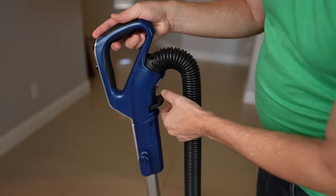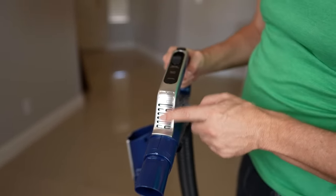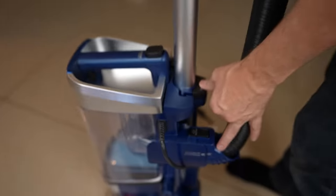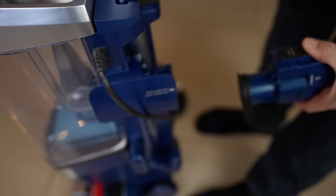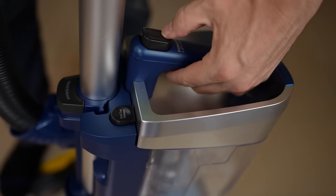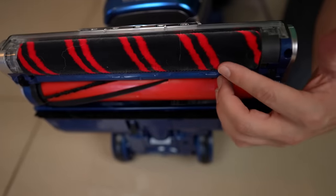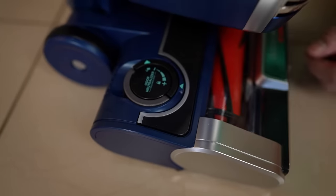Like a lot of previous Shark models, you have the handle release here. I did notice this one does not have a headlight like the Apex — kind of an omission in that respect. Down here is the wand release, hose release, dust cup release, and the power lift-away. We have two different kinds of rollers. Down here is the odor neutralizer, also a new feature — it supposedly helps keep the air coming out of the vacuum from smelling bad.